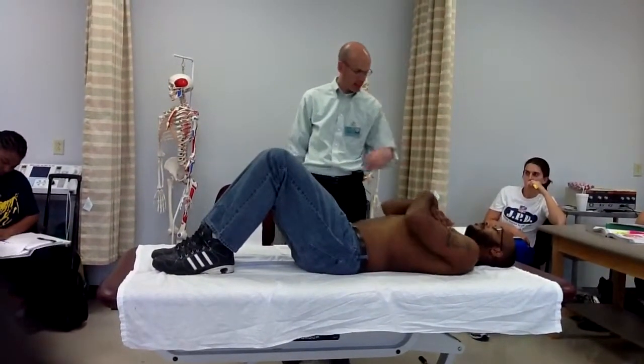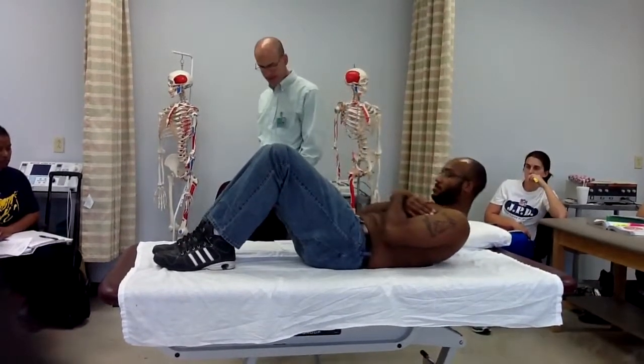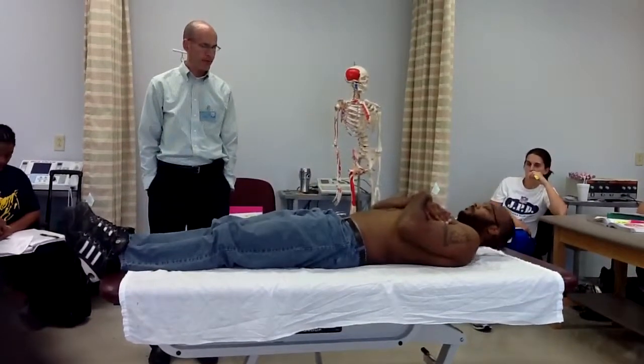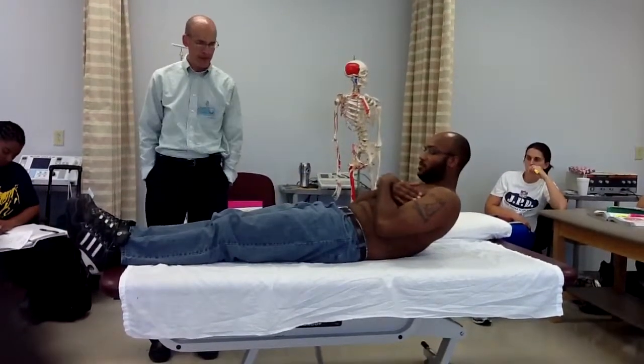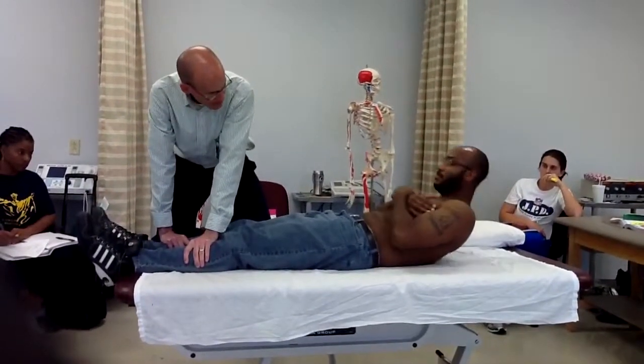Okay, just clear your scapulas this time. That's good. Alright, back down. Now, hips and knees extended, please. Curl up. Okay, back down. And then one more time. Alright.